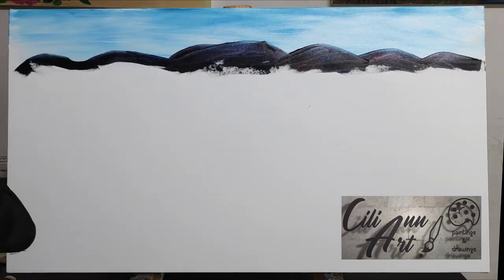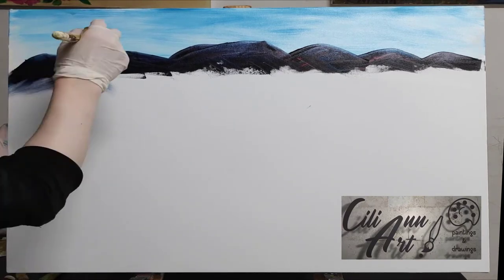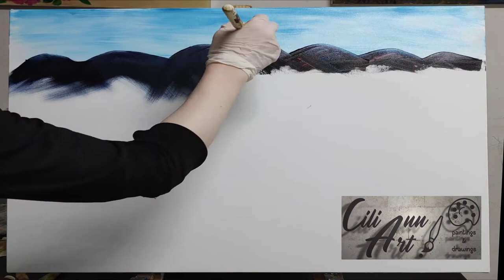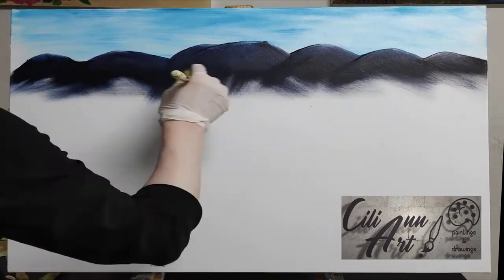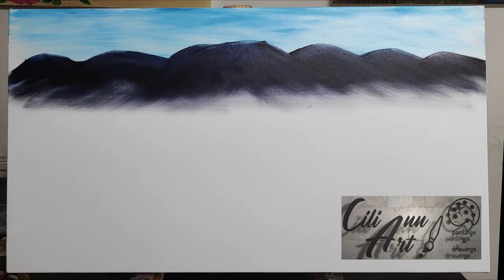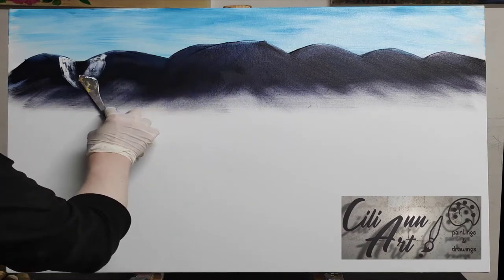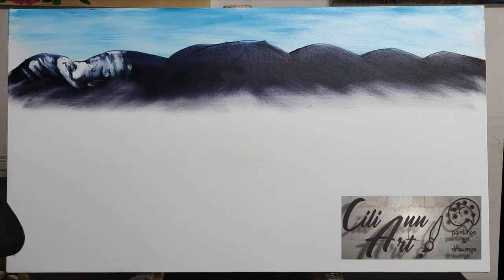Wispy clouds. And with a very dark color on the palette knife — a combination of crimson, blue, brown, and black — so these are the mountains, the Alps in the background. And scraping off the extra paint and brushing it out with a large brush.